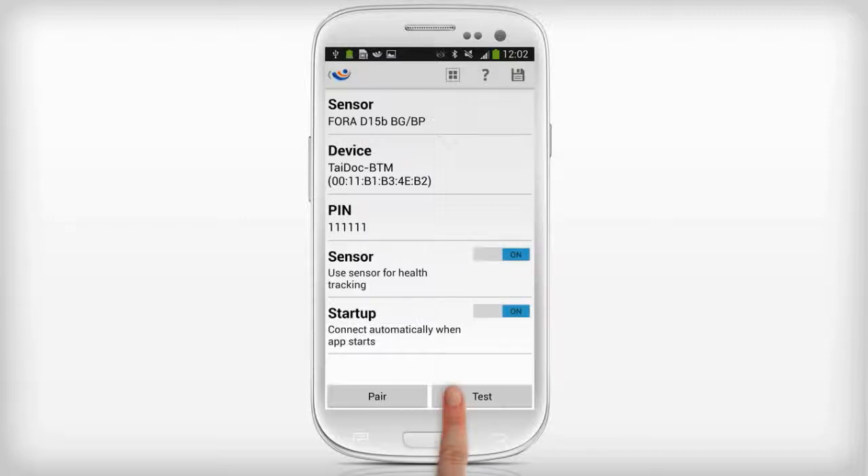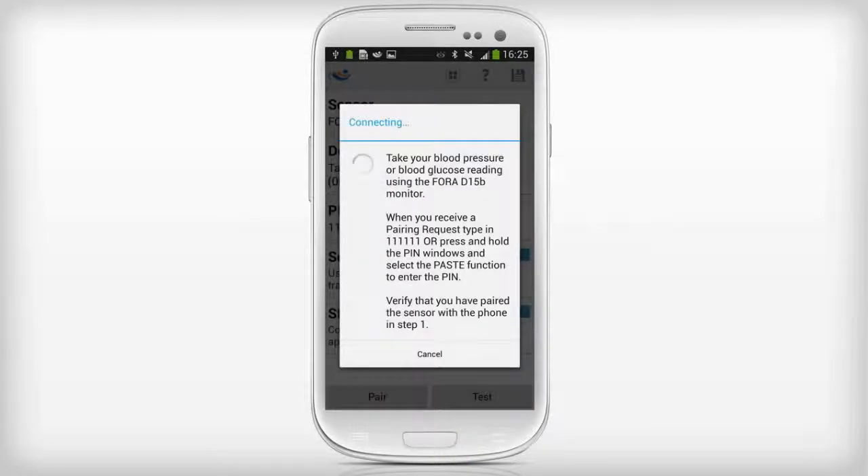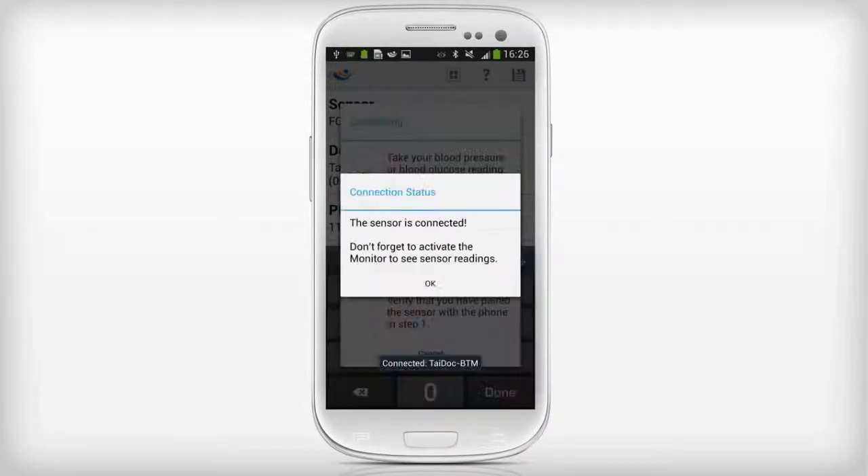Press the Test button to check if the device is correctly configured to work with MyFitness Companion. Take a blood pressure measurement with the Fora device. If successfully configured, you will see a confirmation pop-up. If unsuccessful, repeat the Bluetooth pairing process.